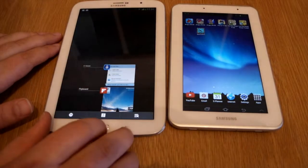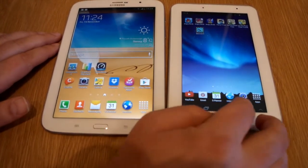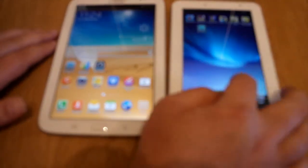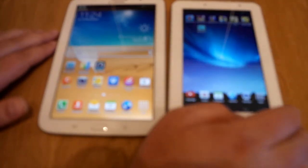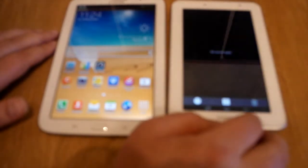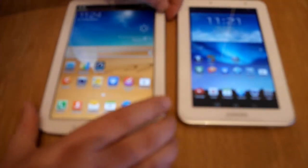So first of all, no applications are running on this device. There's no applications that are running on this device either. Let's get them both ready to power off.